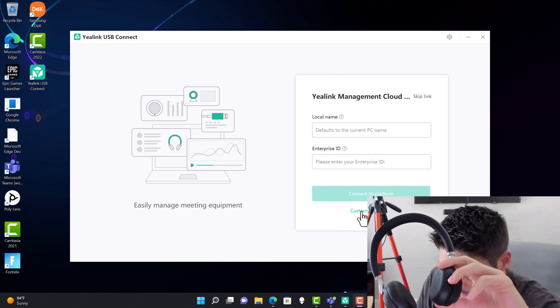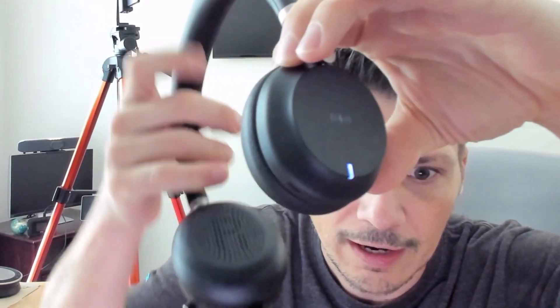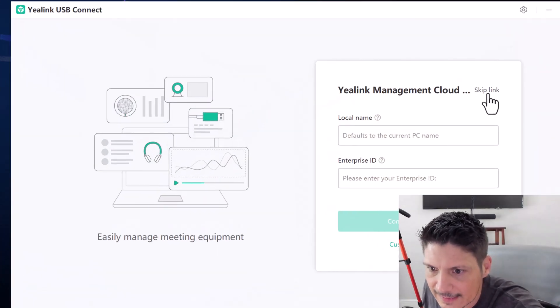Plugging the headset into the PC, I want to point out the busy light. As we turn it on, the busy light comes on as a solid purple. Solid purple indicates it has detected Microsoft Teams running on the laptop and is connected to it — so this Teams-certified device is now integrated into our Microsoft Teams client. Flipping around to the other side, we've also got a solid green LED indicating the headset is fully charged, and solid purple on that side as well.